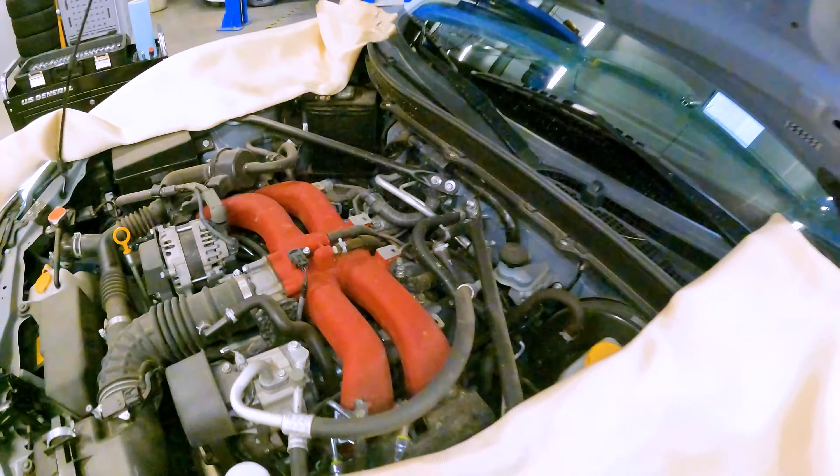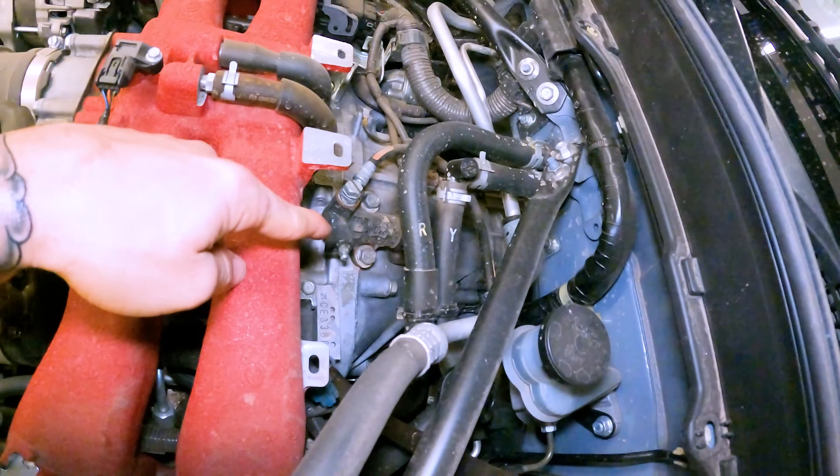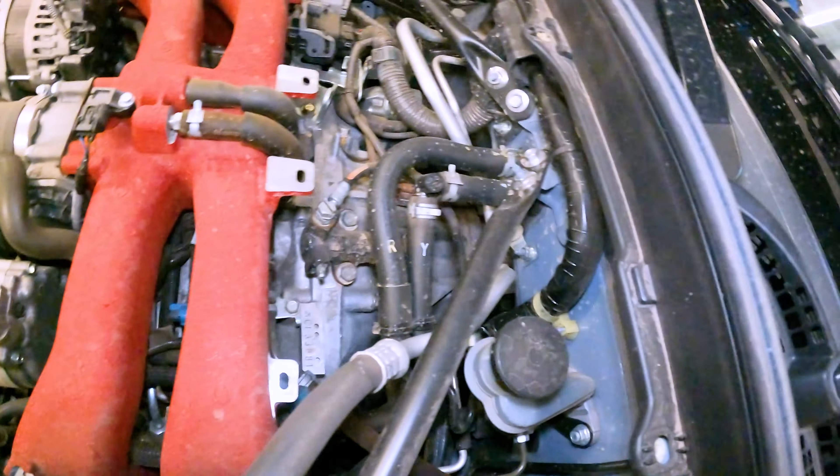Haven't even started yet and I already burned myself. So if you have one of these and you want to do the clutch yourself, they're really easy. If this is your first time doing a clutch, congrats — you picked a good one, this one's pretty easy. First things first, all this stuff up on top that's connected to the transmission — just loosen it and get it out of the way.